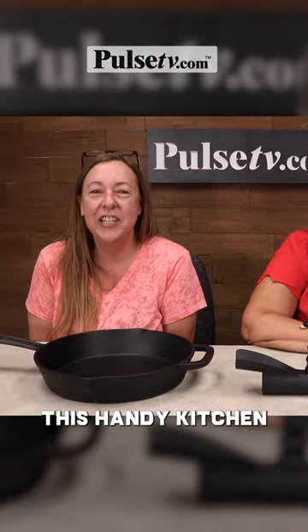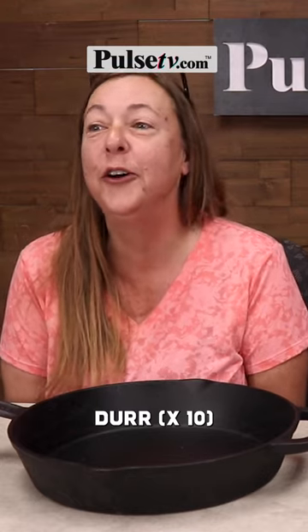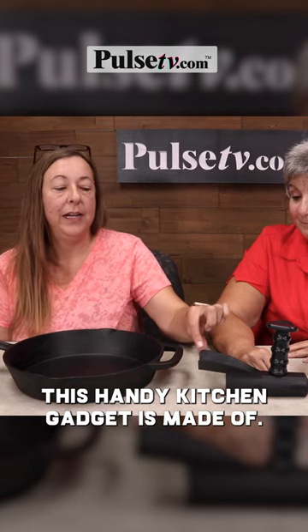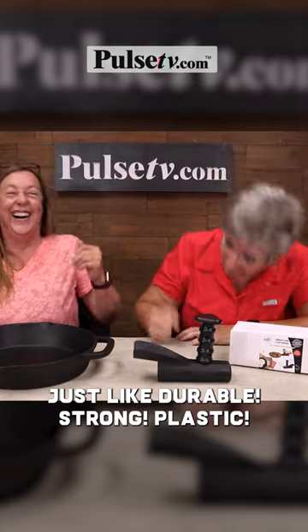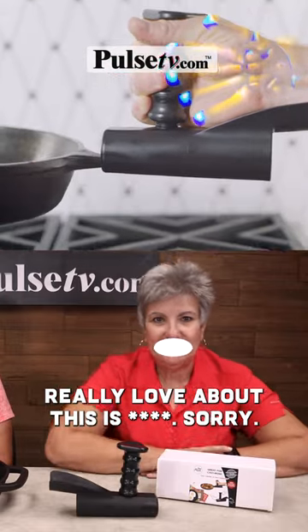This handy kitchen gadget is made of stirru-able... I did it again. Stirru-able. This handy kitchen gadget is made of... Cut. Durable, strong plastic! What the... it was just like, durable, strong plastic! But what I really love about this is... Sorry.